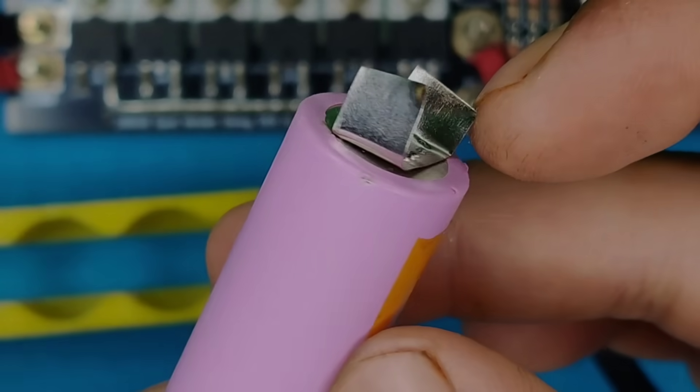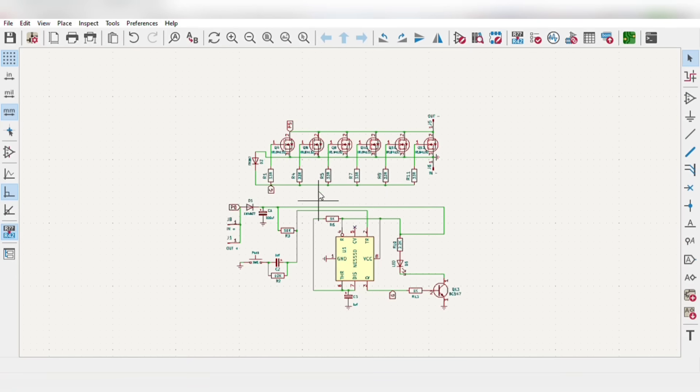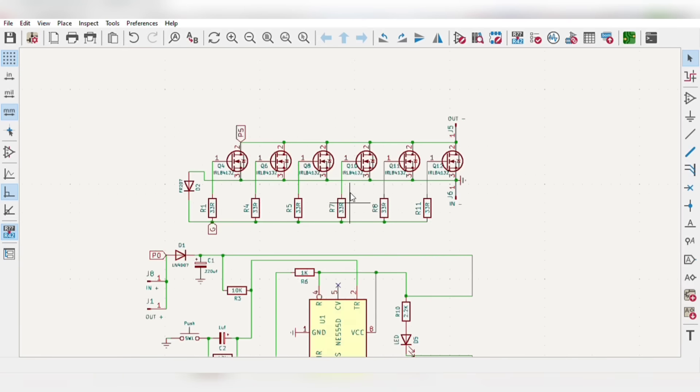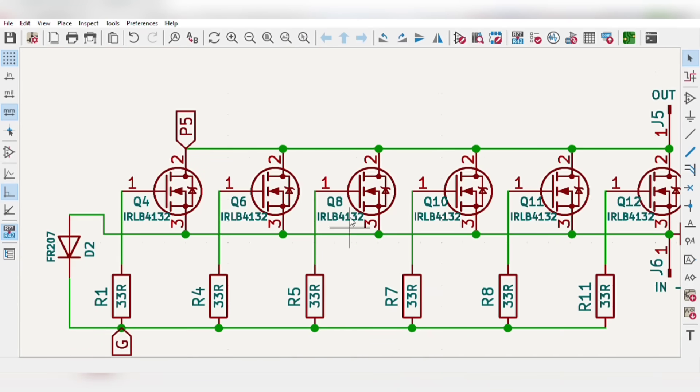I first prepared the simple circuit diagram for this circuit using a 555 timer IC as the main component with some other few components. Also for switching I used logic gate MOSFETs to get high amperes of pulse current.